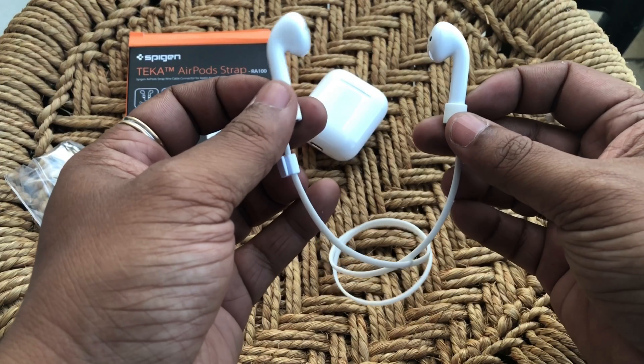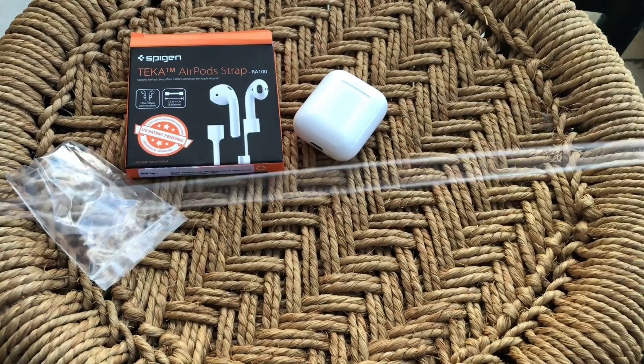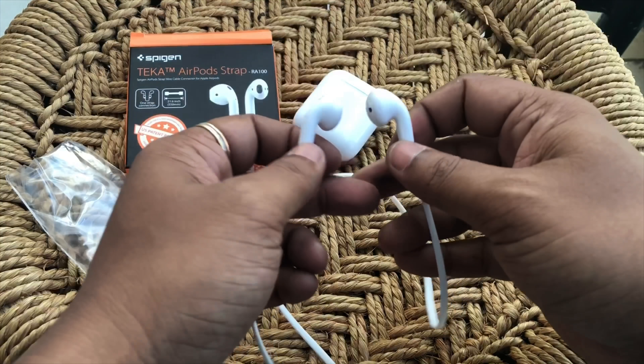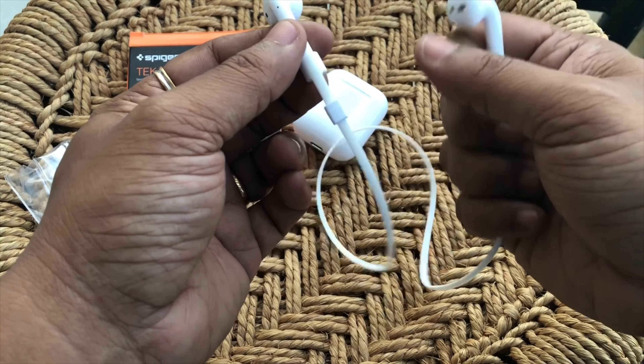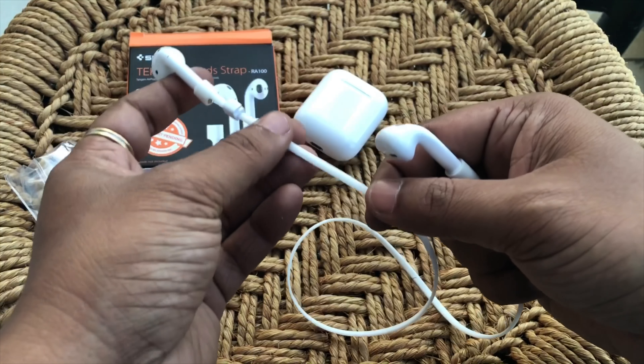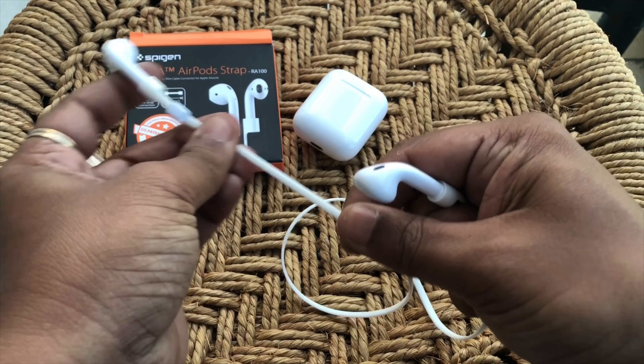Spigen is world-renowned for accessories for our cell phones, but this one is more for the AirPods that they've come up with. Let's quickly get it fixed and see how it looks.